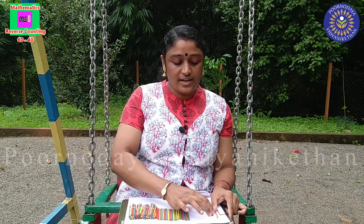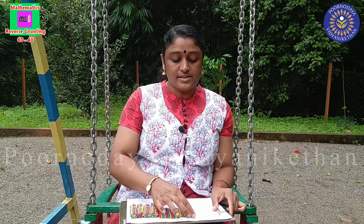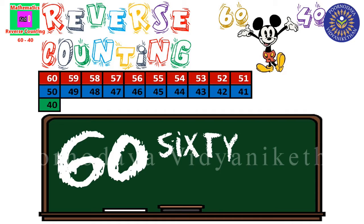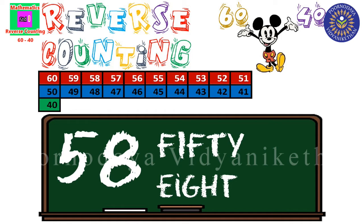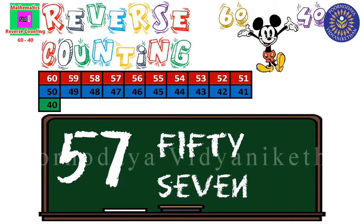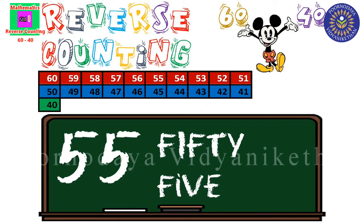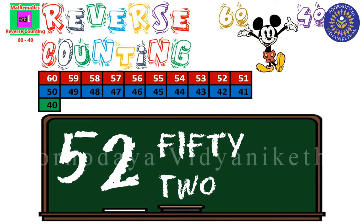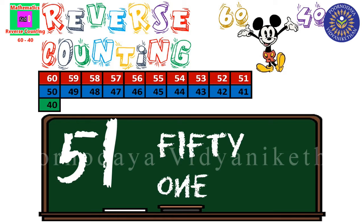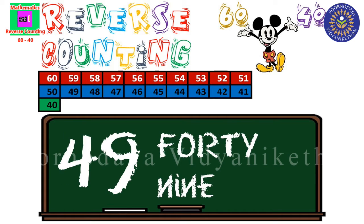Now, let us start the reverse counting. Okay? 60, 59, 58, 57, 56, 55, 54, 53, 52, 51, 50.